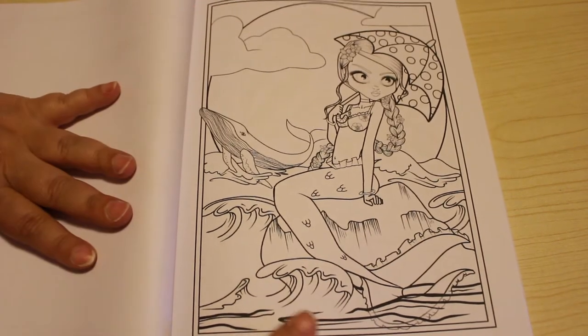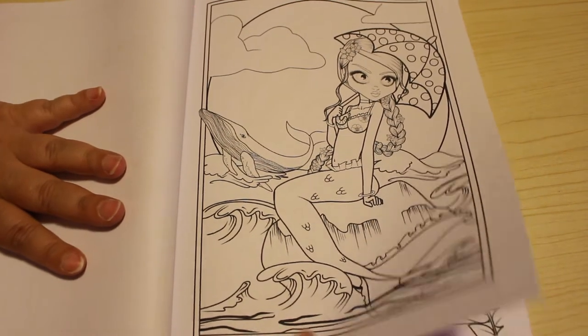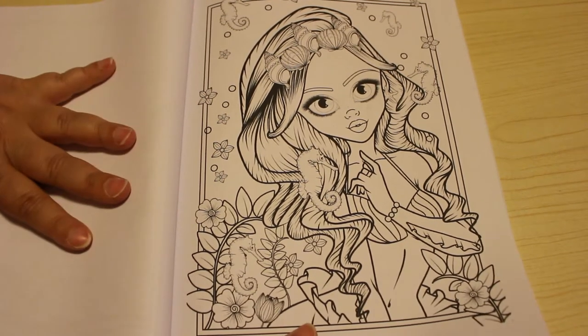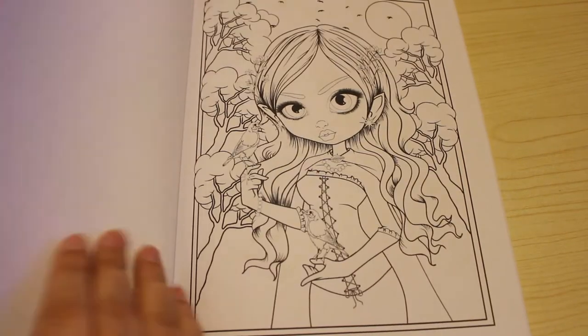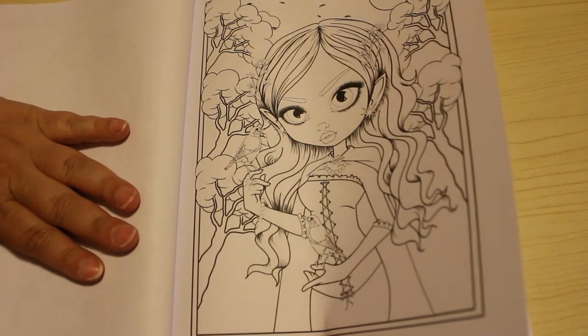Oh, I like that one - she's got a little umbrella or a parasol to keep the sun off. Could go either way on that one. Oh yes, I really like this book. There are some really nice pictures in here.